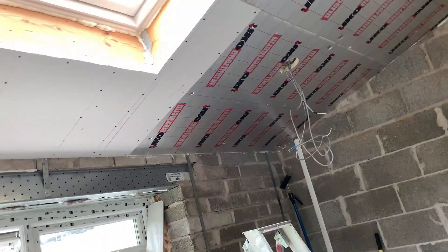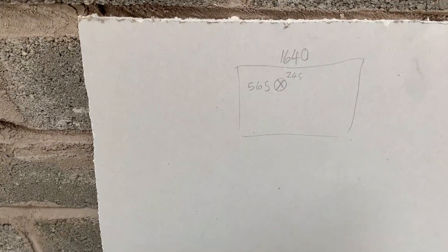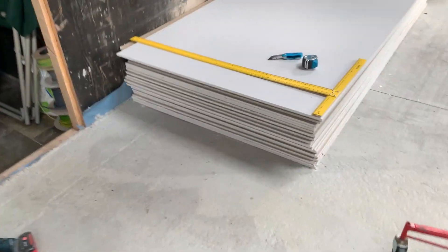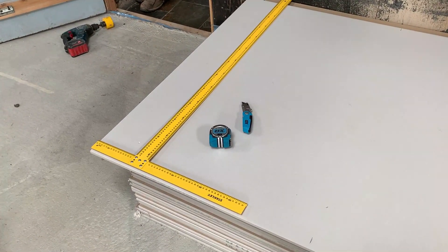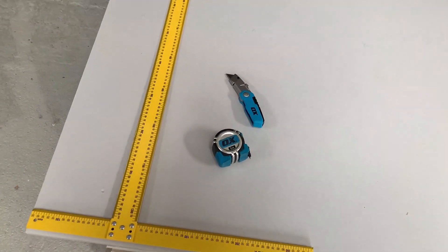This next piece is a cut one on the length and it's got a spotlight in it. I've measured it: it needs to be 1640mm long, 565mm in from the end, and 245mm down from the top. I've marked 1640 on the board and marked out where the spotlight needs to be. I've got my drywall T-square, very handy for marking out and cutting plasterboard, and I've got my Ox knife and Ox tape measure.